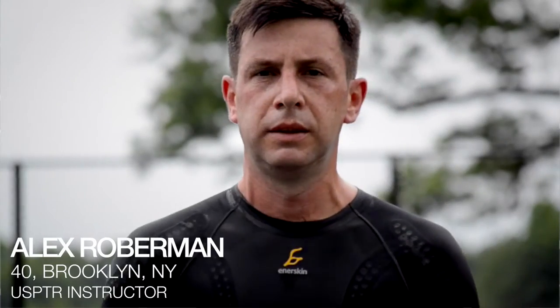Hi, my name is Alex Robberman. I'm an ex-professional tennis player. At this moment I teach advanced junior kids.